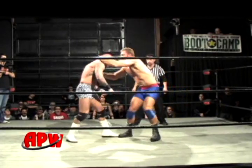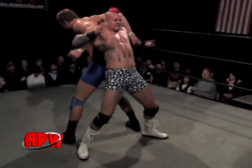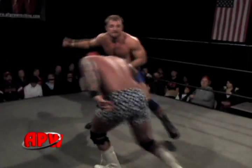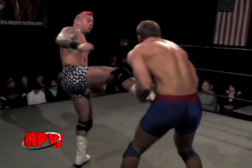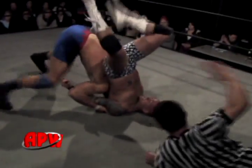European uppercut followed up by a forearm. Another European uppercut. Thorso looking for a backslide — unable to get it. He went for the superkick there. Here's Thatcher with a backslide of his own — finally got it. One, two, three. He got the three count!